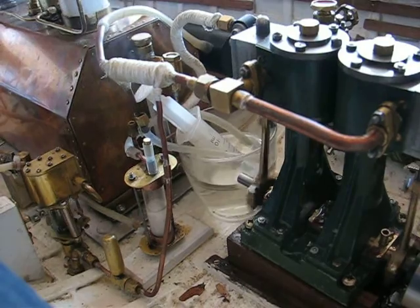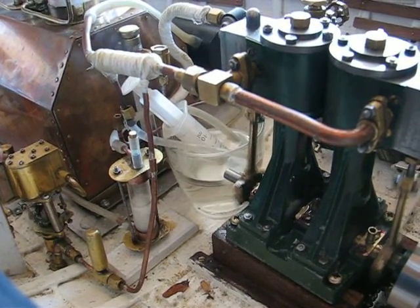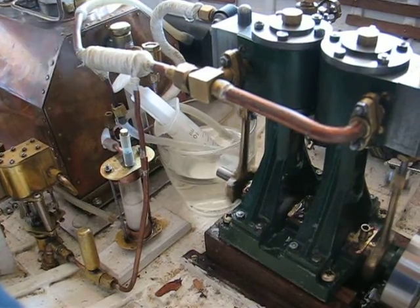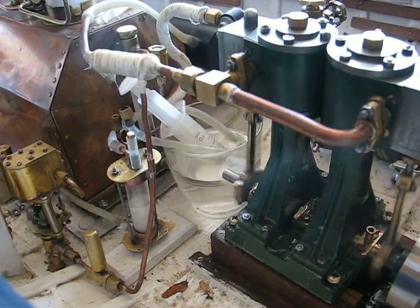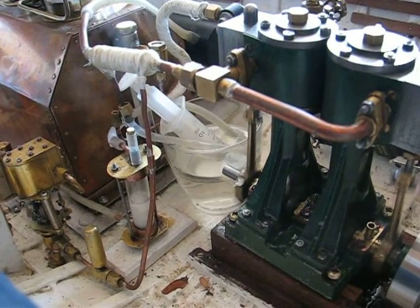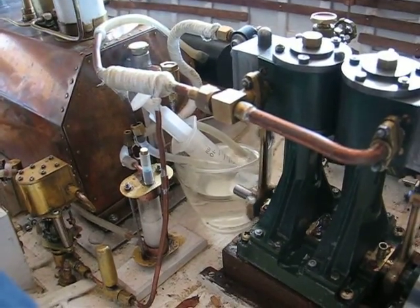I don't know if you can see the drops on my level gauge here. The pump now has it popping back to the end of pressure. That's it — I think we are in a good way to have it set soon. Bye now.